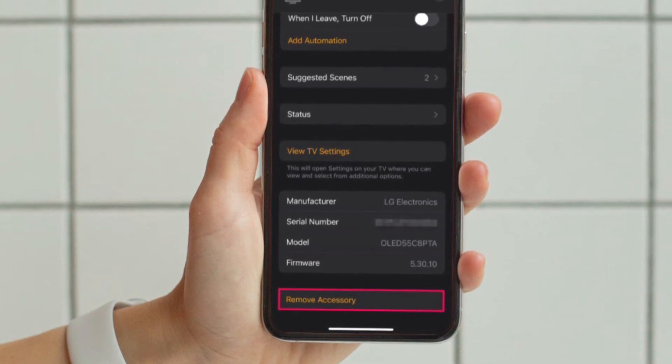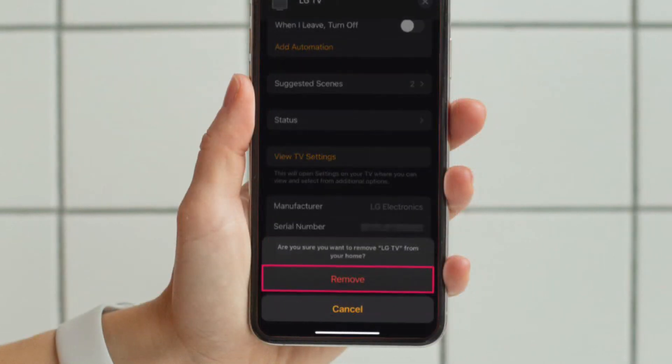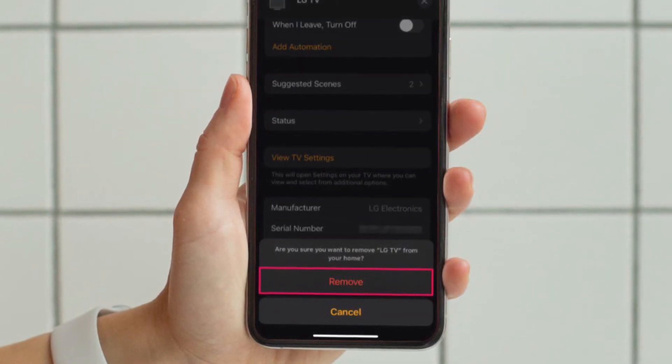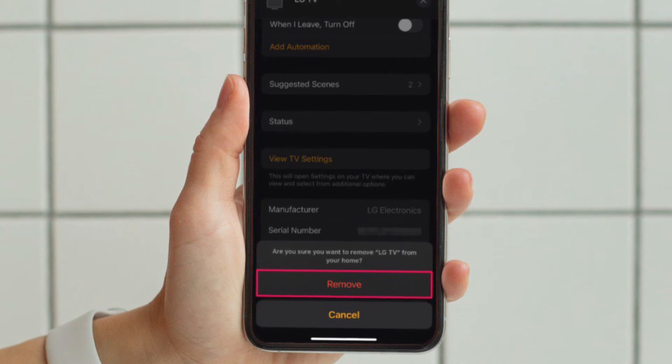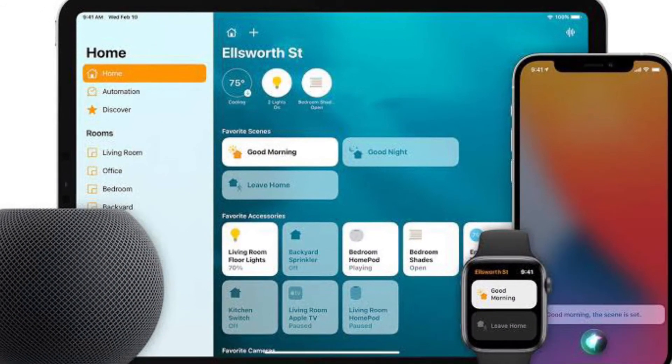Tap on Remove Accessory to remove the device from your Home. When you are prompted to confirm your action, make sure to tap Remove again to finish. That's pretty much it — that's how you can remove a HomeKit accessory with your iOS or iPadOS device.